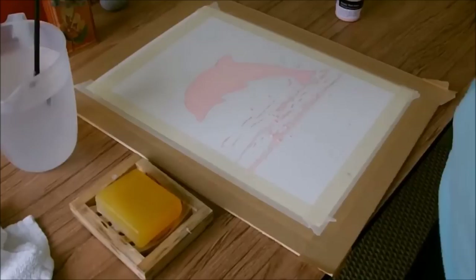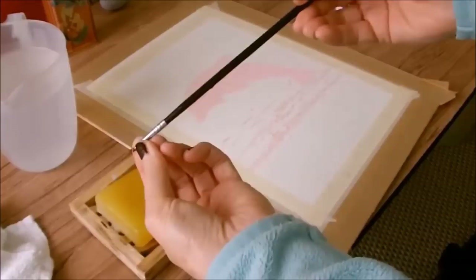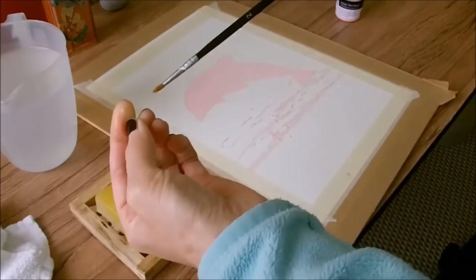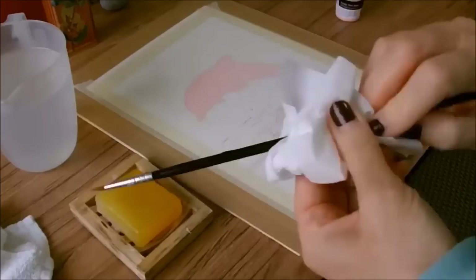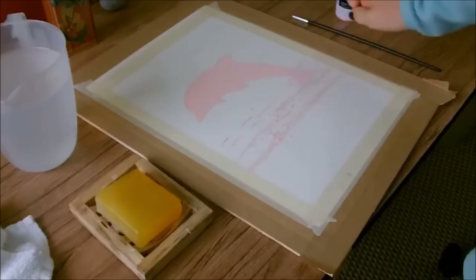Then you want to rinse your brush straight away — give it a good rinse, tap it on the base of the jug, and again rub it in some soap. Squeeze out the brush and you can see masking fluid coming off with my nail. That's more or less off — pull the brush back into shape and it's ready for next time.